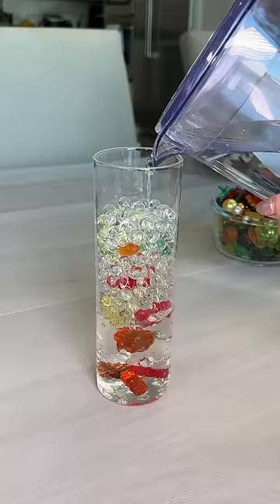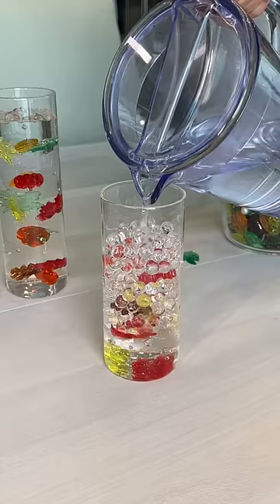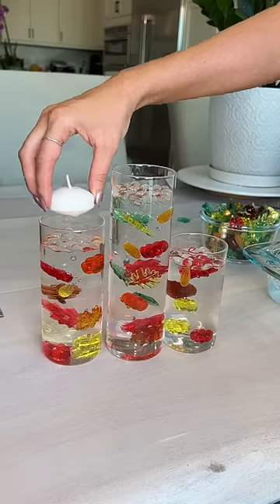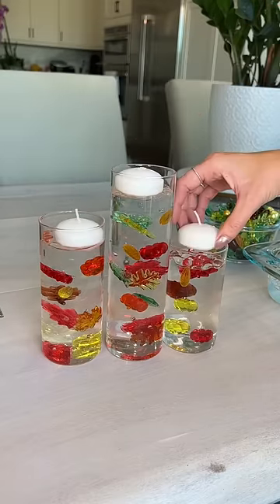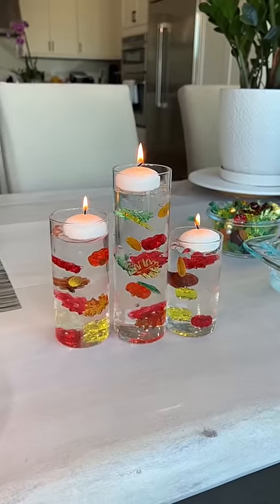I kept repeating this process and also did two other candle holders. Once I was done, I filled it up with water — this makes it look like all of the little fall things are floating. Then I put floating candles right on top, and I'm so excited to get started on all of my Thanksgiving decor.